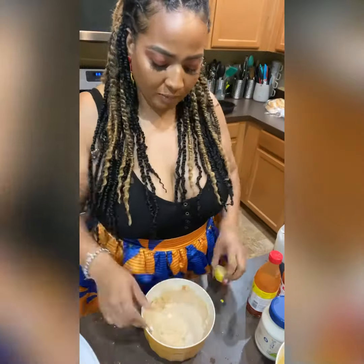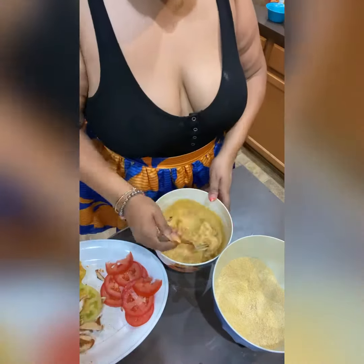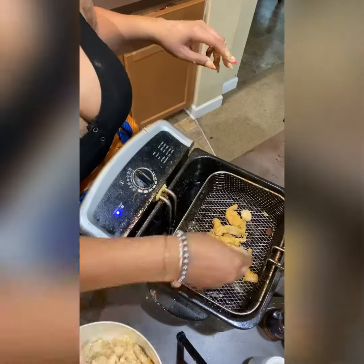This is our sauce that we're making for our Po' Boy sandwich. It's going to consist of vegan mayo, lemon juice, Worcestershire, cocktail sauce, hot sauce, and all that good stuff. So we're going to go ahead and mix that and put it to the side.